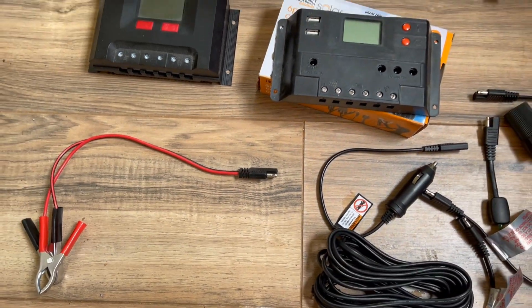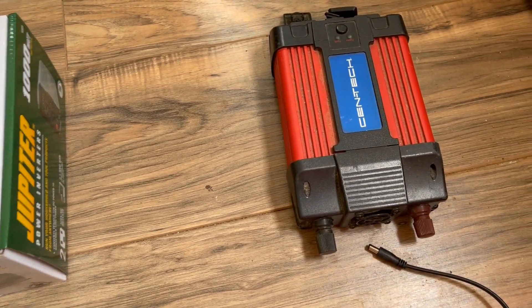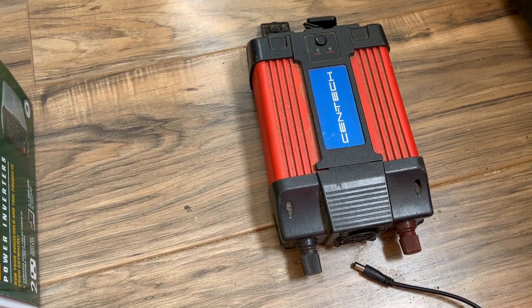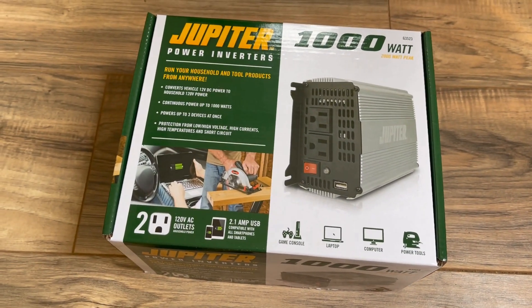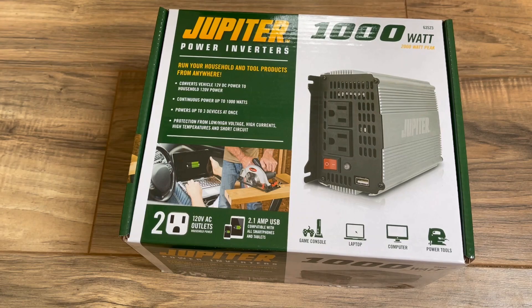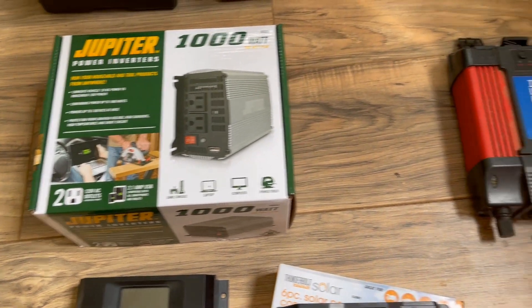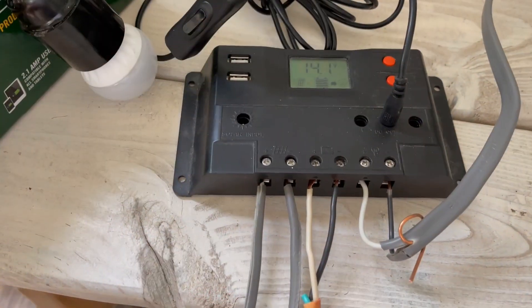I have this old 750-watt inverter from Harbor Freight, about eight or nine years old, and I also picked up one of their newer ones — it's a 1,000 watts, also from Harbor Freight. There's only a 250-watt difference, but I'm curious which one works better.